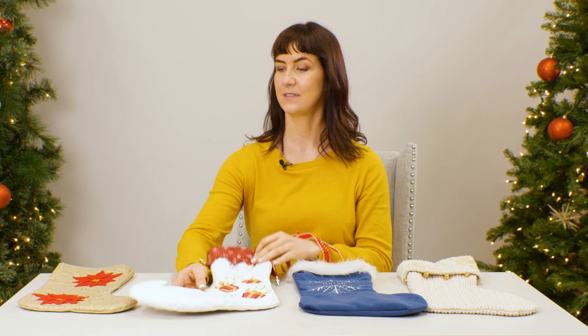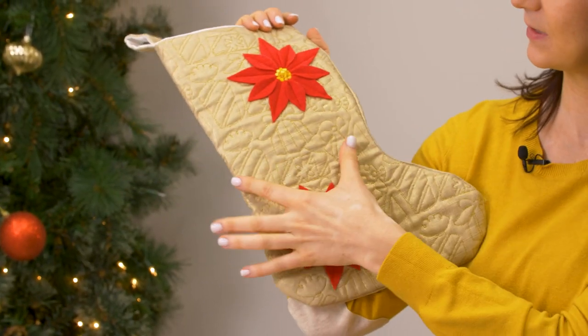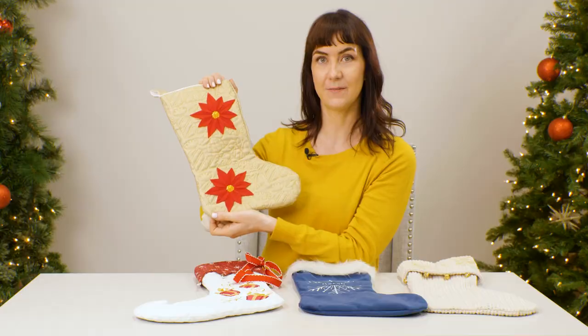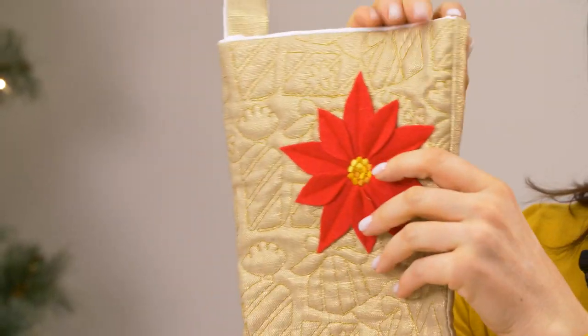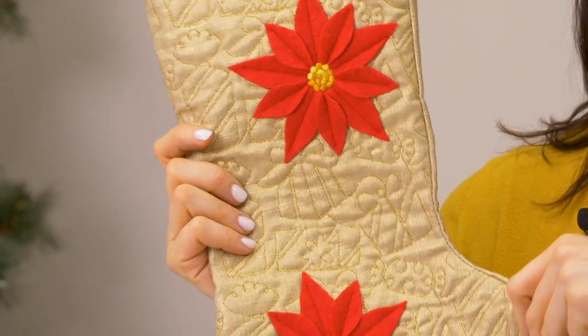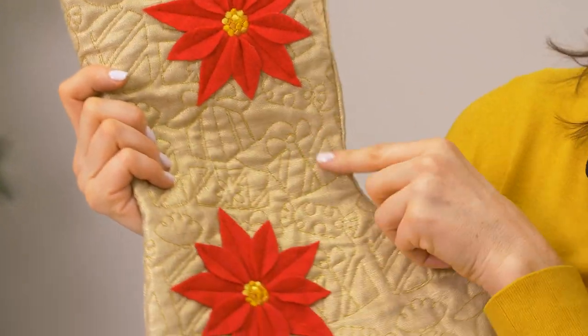Another option is to do the quilting yourself. This edge-to-edge quilting design from Embroidery Library is made to repeat seamlessly across the surface of your fabric. These edge-to-edge designs are great because they allow you to really customize any quilted project.